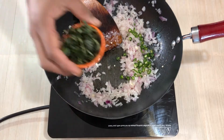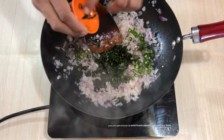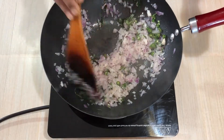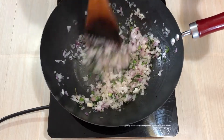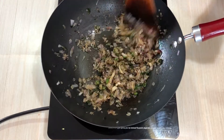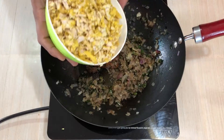I put the chicken in. The chicken I put here is very good. It's a good time. I put the chicken in and mix it.